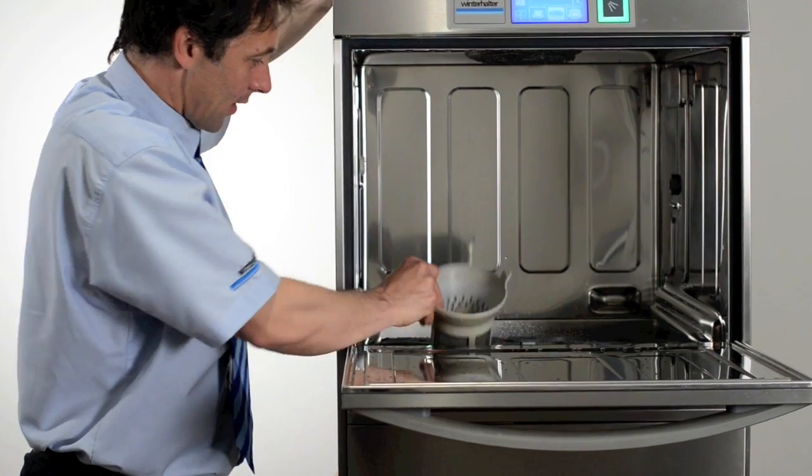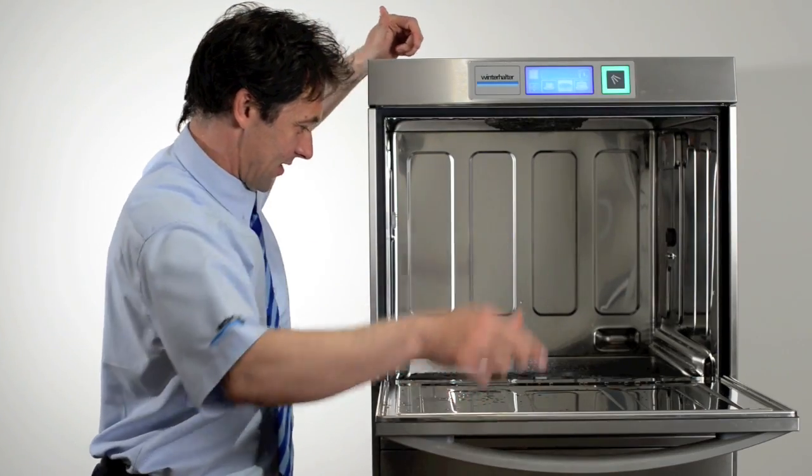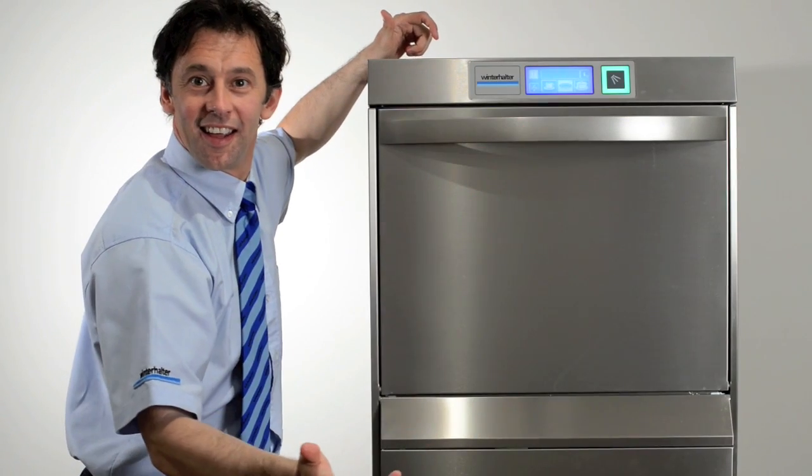Through the day cleaning. During operation, you can remove the filter basket and clean it if necessary, then replace the filter. This is all done without draining the machine.